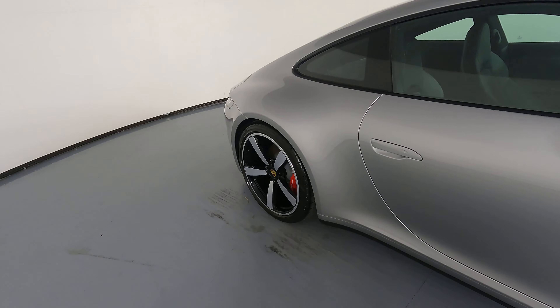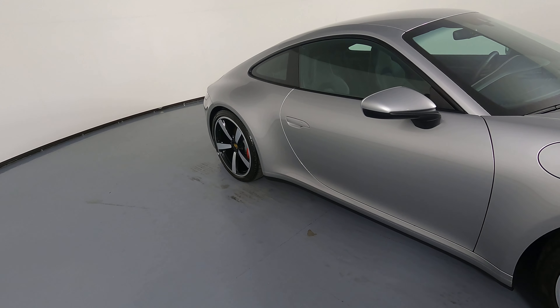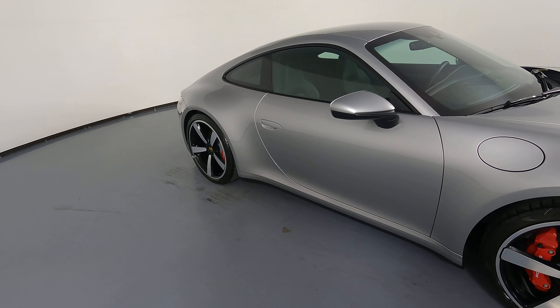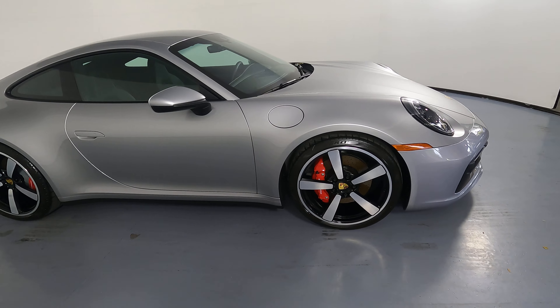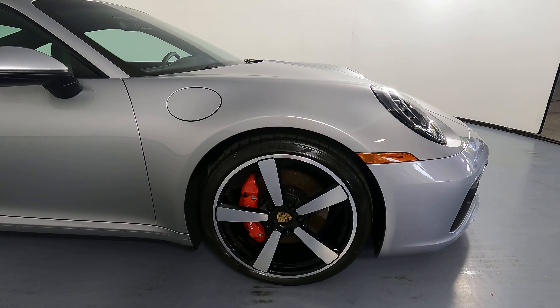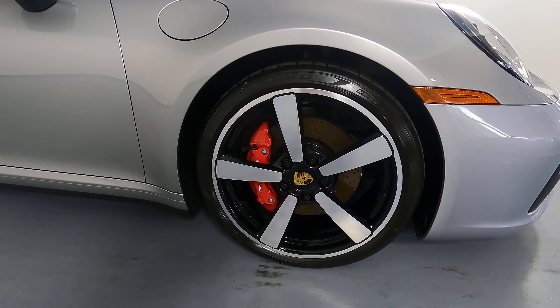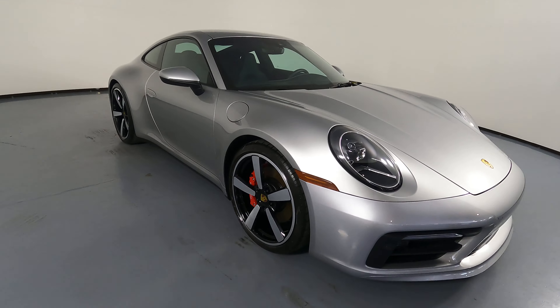Let's move on to the passenger door. This door is in good condition. I'm not seeing any scratches or dents on it at all. And now the last fender and wheel. It's perfect. I'm not seeing any scratches on the fender, and the wheel has no curb brush. So the exterior of this car is in excellent condition.